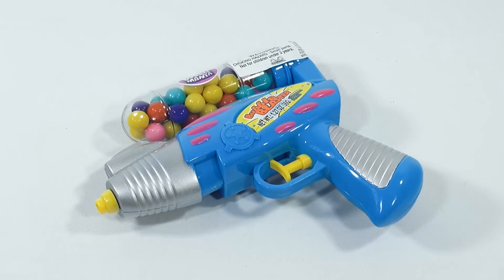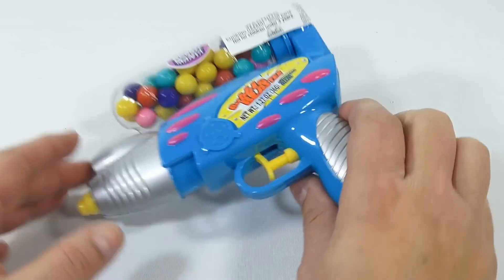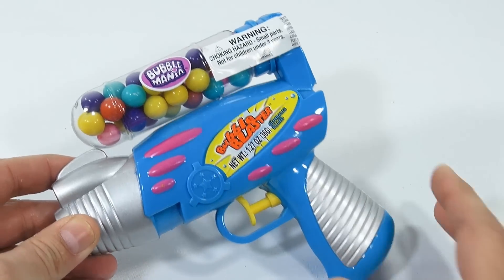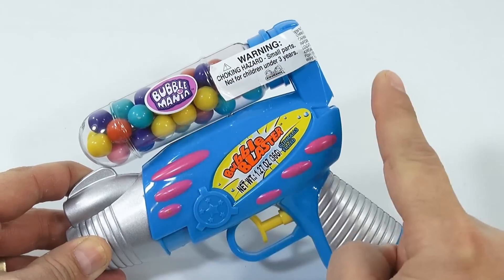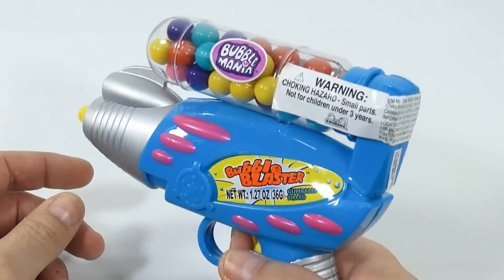We have a bubble blaster and I think the bubble part is the bubble gum. I was looking at it before I started the video just to see what I can understand on it. It says 'Bubble Mania' here and this section holds bubble gum, but it is a squirt gun.